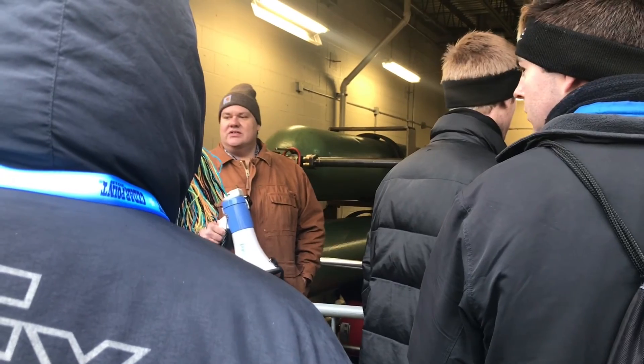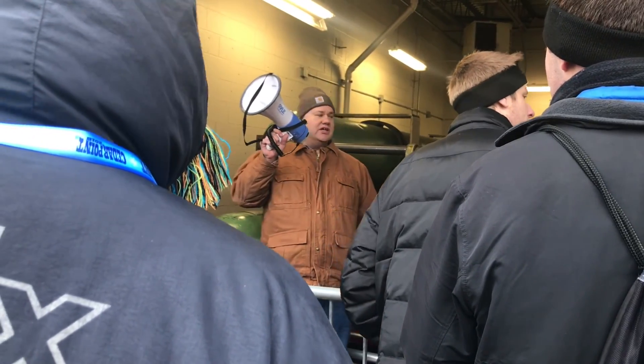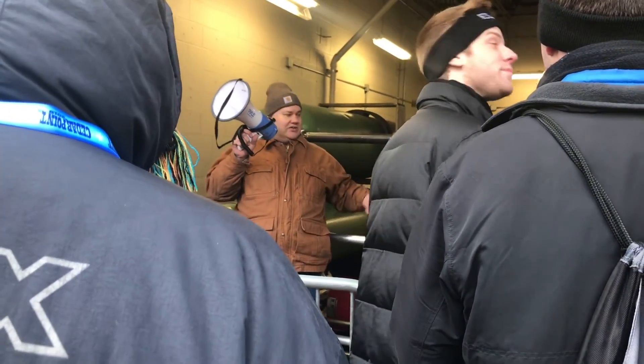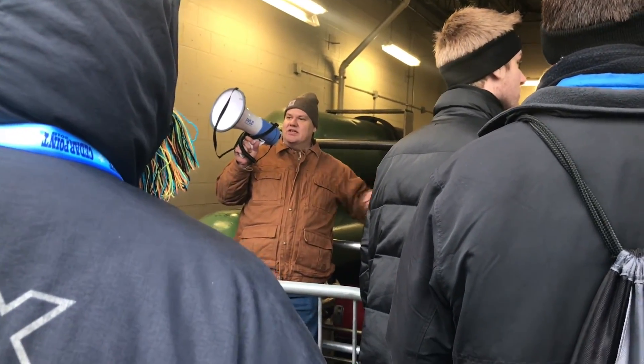As for how many gallons of hydraulic fluid — it's about 4,000 gallons total. About 1,000 gallons per tank, and there are four tanks: two tanks on this side and two on the other side.